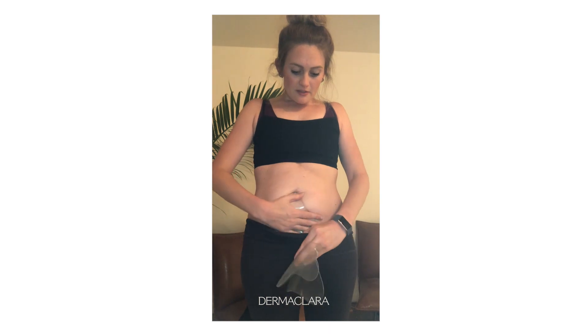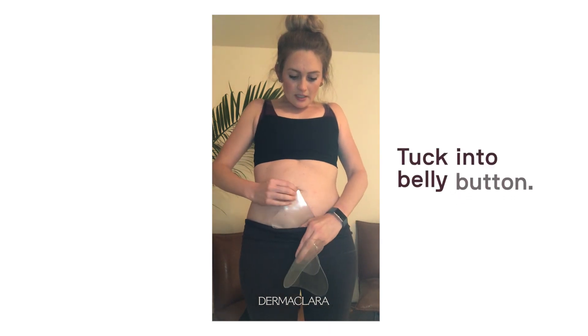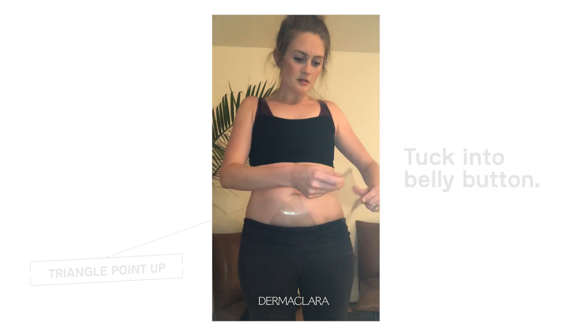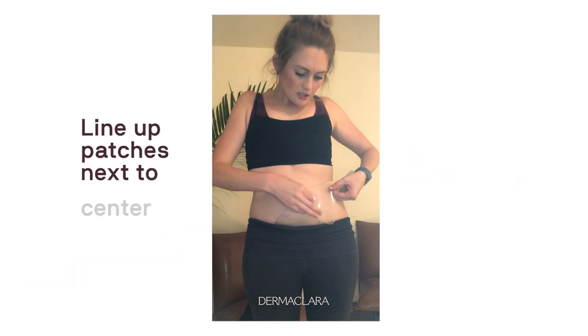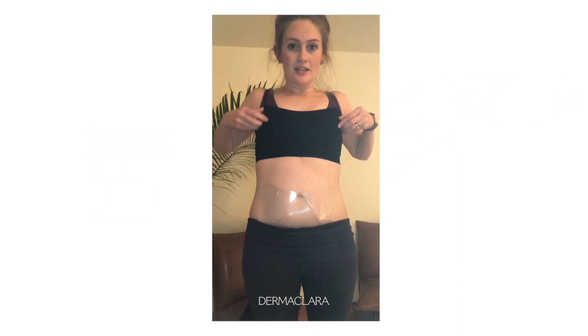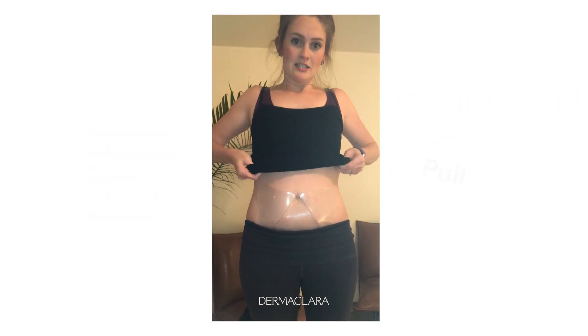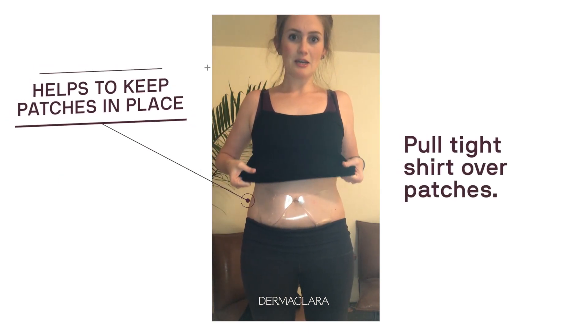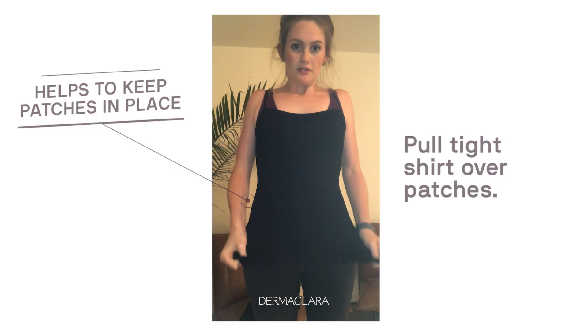This is just to show you where I put them when I got those results that Dermaclera posted. The first one I would put like this, and I'd kind of tuck that one into my belly button, triangle point up, place that one here, and then this one I'd put here. Then I'd pull — this is a tight kind of spandexy cami — I'd pull that down over. That's how I did it for my stretch marks.